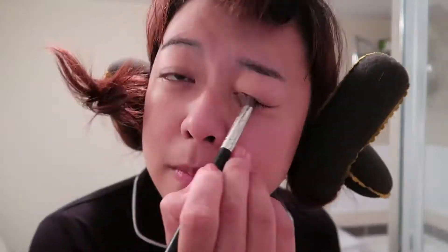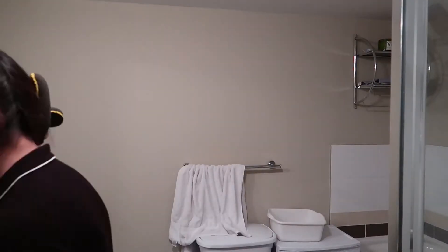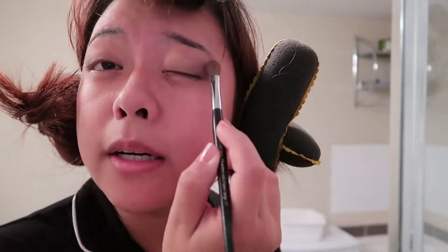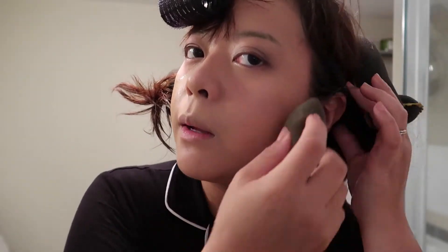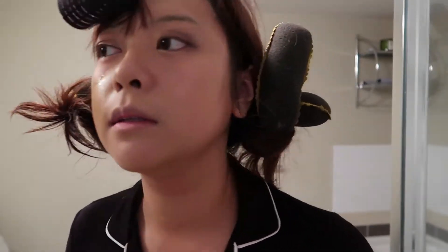For my eyes, I'm going to use eyeshadow from the Naked Palette 3 — it's my favorite palette so far. I just create dimension by using lighter colors at the front and deeper colors at the back. I'll fix it at the end using eyeliner and eyebrow pencil, but first I'm going to do my face.